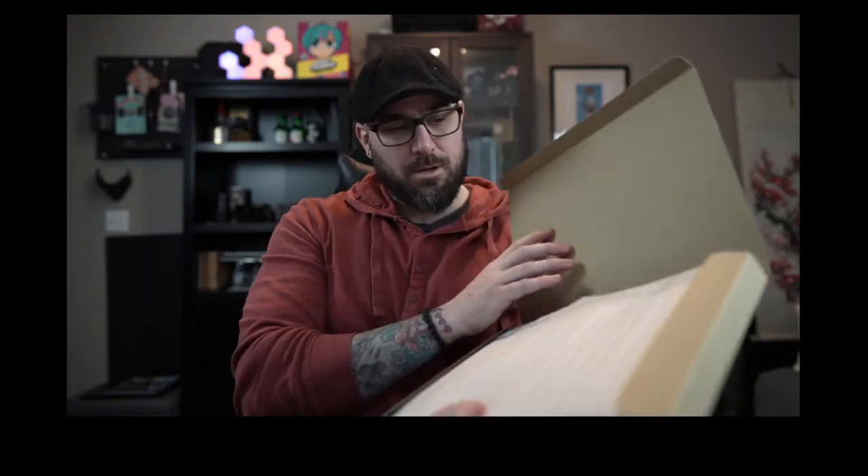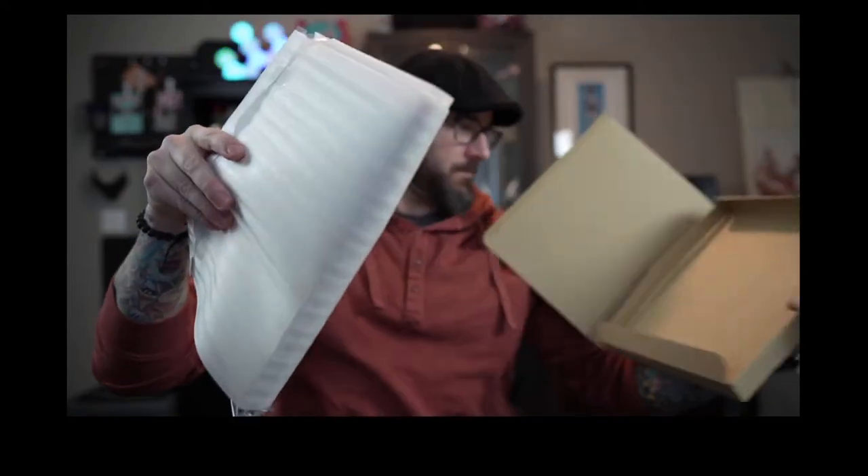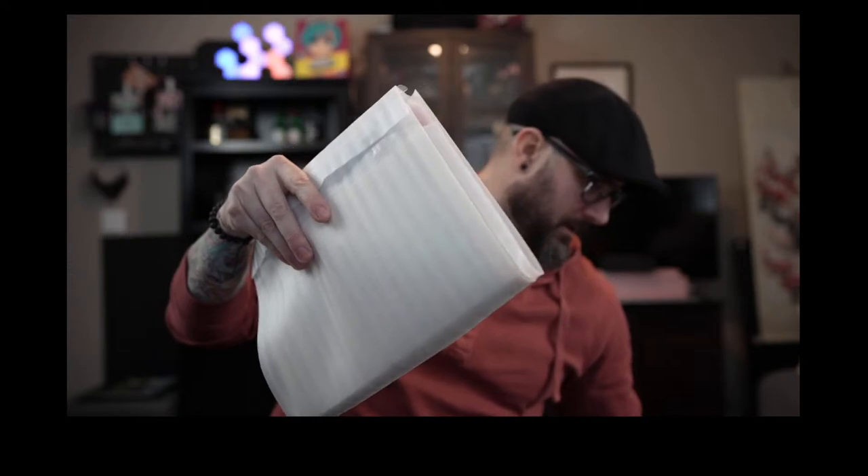So first unboxing — I actually have no idea what's in these. I kind of have an idea. This one is well packaged. This might be a shirt — and it is a shirt! Sweet shirt and a poster. That's cool.